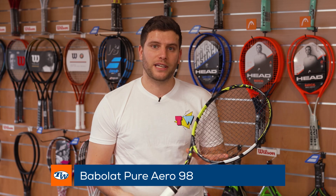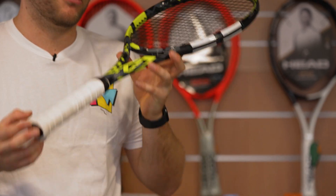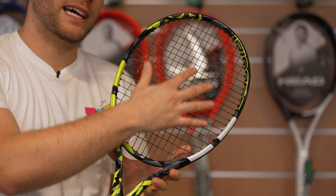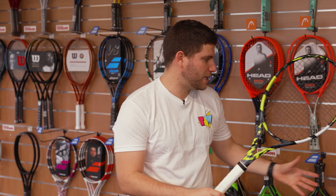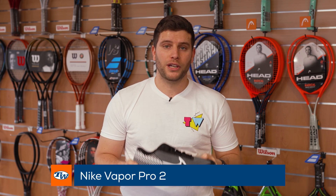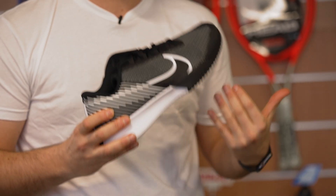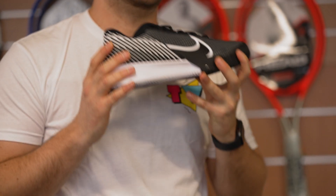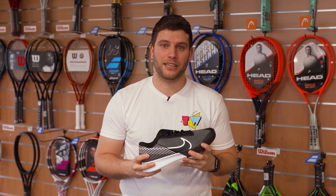So my first pick would be the Babolat Pure Aero 98. You need to know that this racket is endorsed by many top players such as Iga Swiatek and Alcaraz on the tour. This racket gave me more power and more precision, especially from the small head size, and it gave me the opportunity to come to the net with more security. My second pick is the Nike Vapor Pro 2 in the clay version. This shoe has been my shoe for a while and I really appreciate how light and comfortable it is, but this version gave me more stability and is also more durable. Now let's check what Katrin picks for this week.